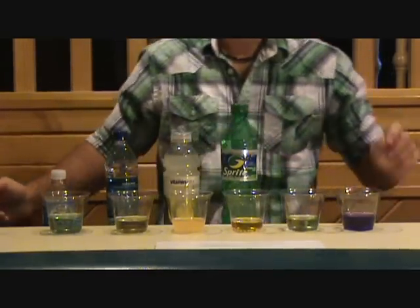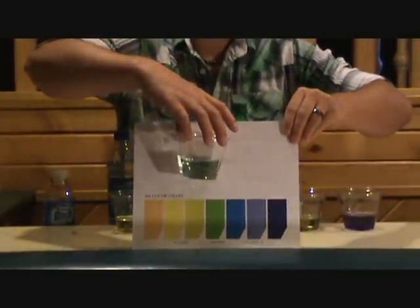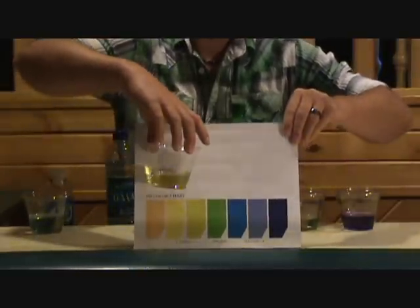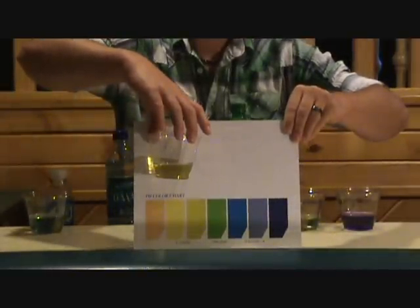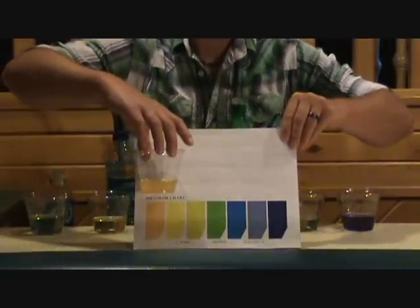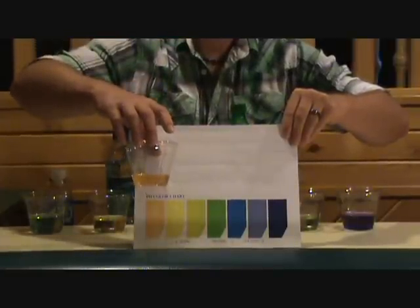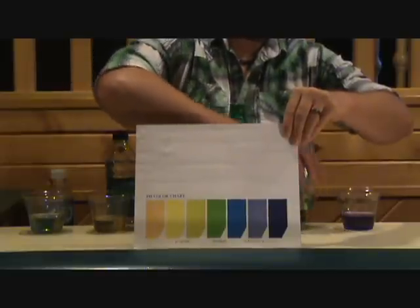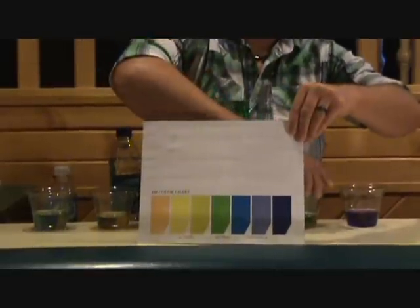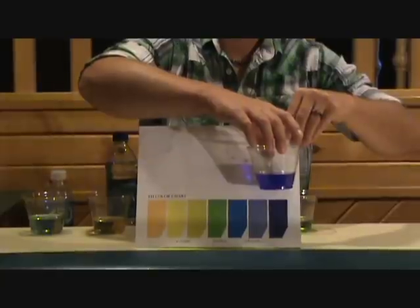Now, this first one, Nestle Pure Life — you can see that it's almost neutral. The Dasani — acidic. Vitamin Water — very acidic. Sprite — also very acidic. Tap water — that's right around neutral. And 9.5 pH alkaline water — you can see it's very alkaline.